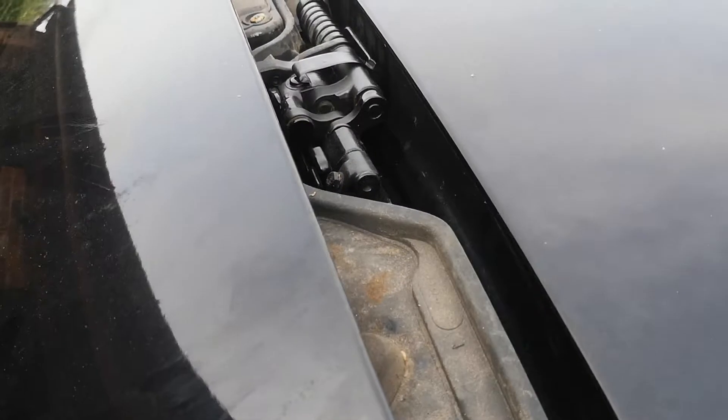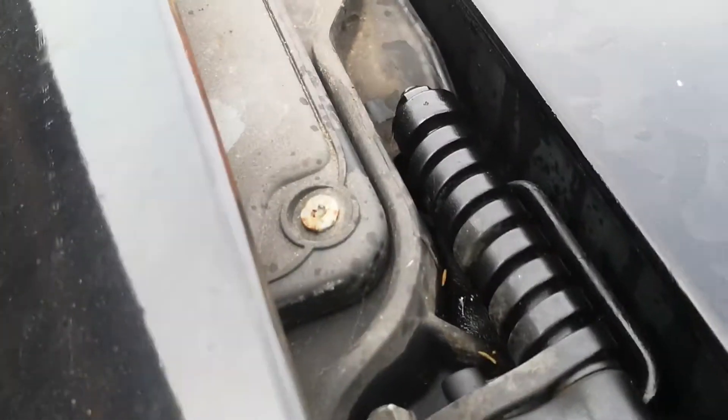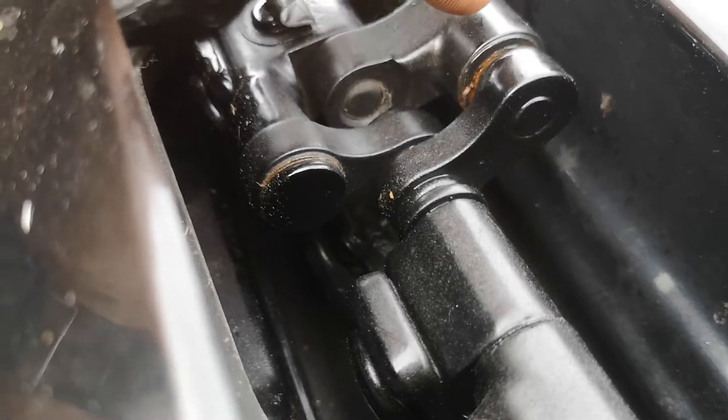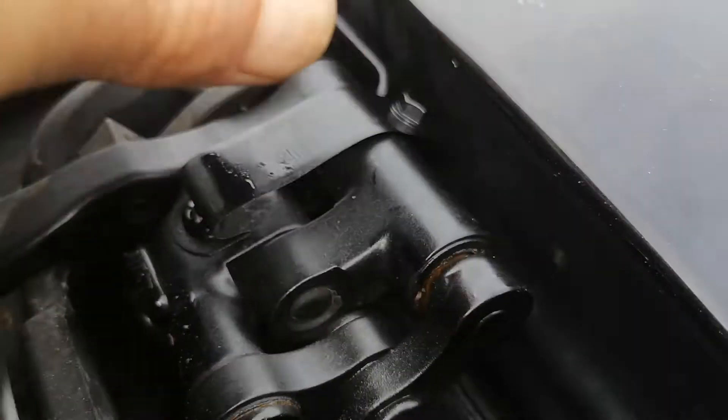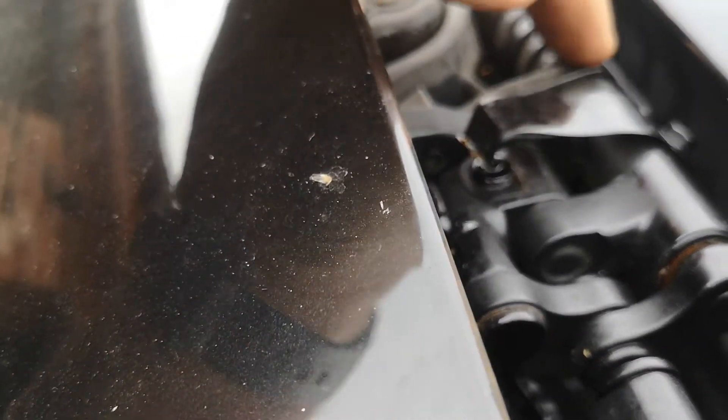So now with the spoiler loose, we can gain access to the mechanism. This side's creaking like a 90-year-old's kneecaps. Hopefully you can see signs of corrosion there. I think there's nothing wrong with the mechanism, it's just not been lubricated. So I think the best thing we can do is load it with oil and operate the thing a few times and try and work it through the system.